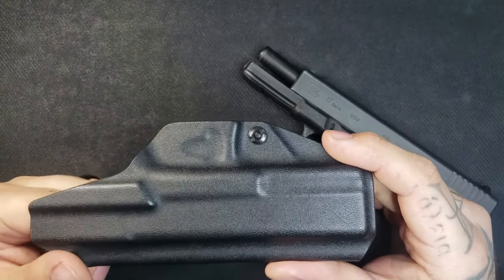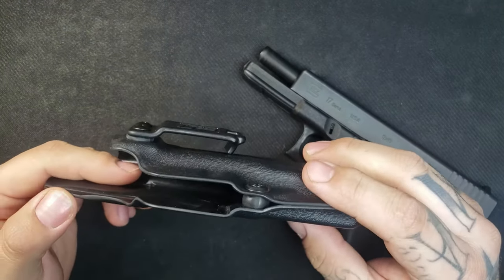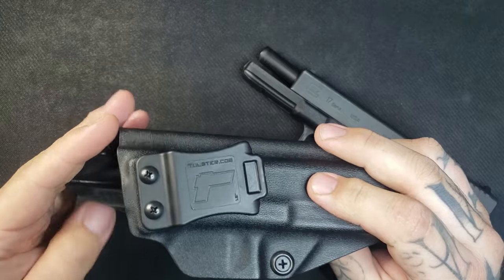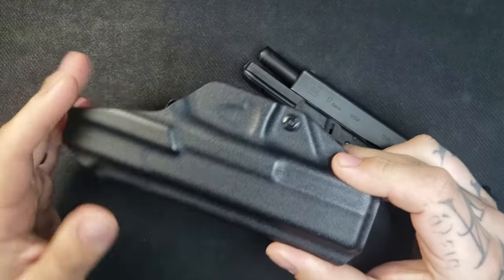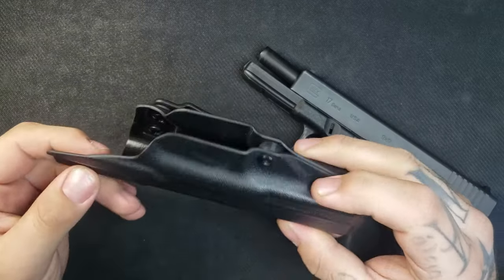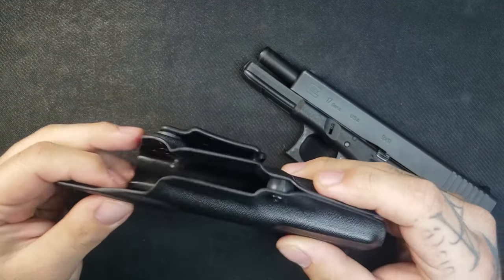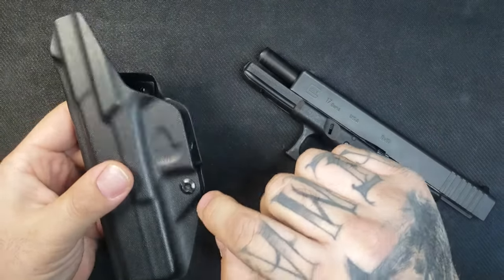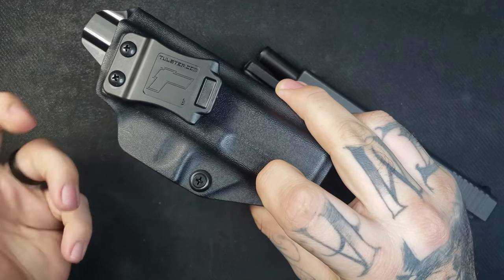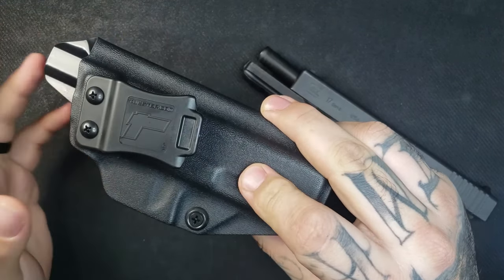They do offer this in an appendix inside-the-waistband configuration that comes with a claw attached for stability. They also have holsters that accommodate lights you might put on your pistol, so you have a couple of options there. There are 12 different colors to choose from — I just went with straight black — but as you pick different colors the price does go up, as high as $74.99.